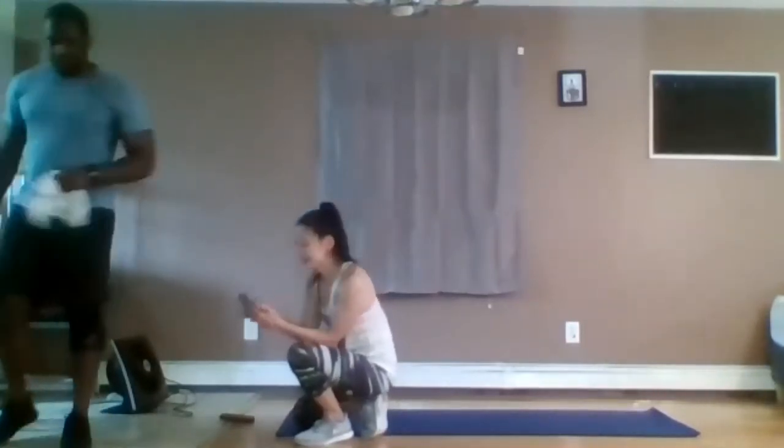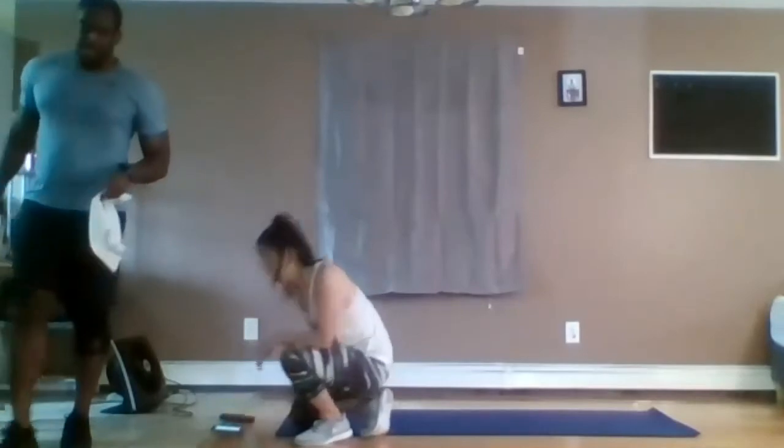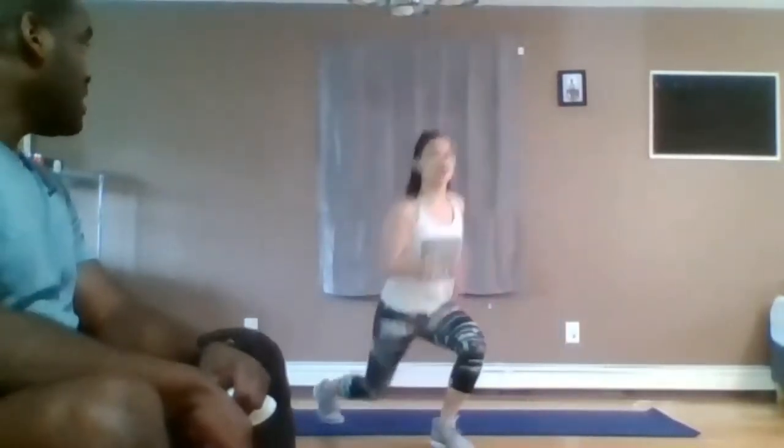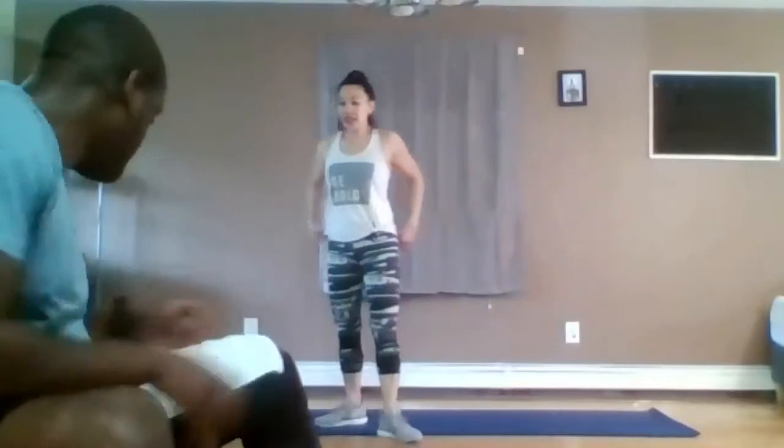We've got burpees. Okay, the first exercise is on one leg — whatever leg goes back, goes up. It's a propulsion. You don't have to turn like I did, I'm just showing different angles. The first 30 seconds is one leg, the second 30 seconds is the other leg. You have your first two exercises. Starting in ten. In three, two, one — do it.